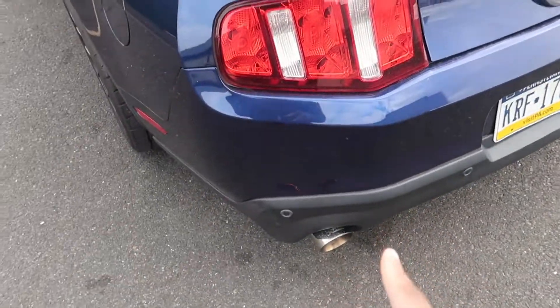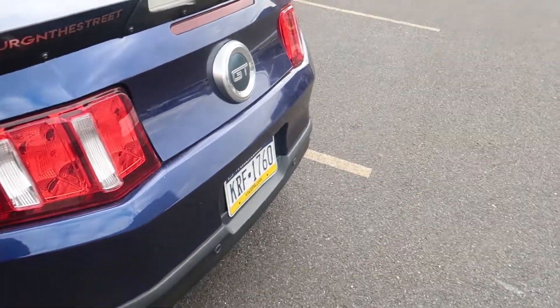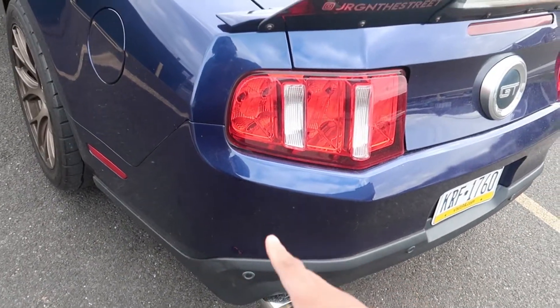We're going to start with it open, then with it closed, then rev it open and closed, and then we'll do some little flybys with both so you can hear the difference.